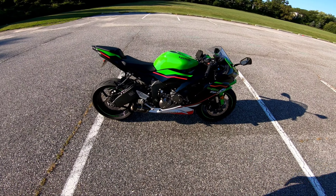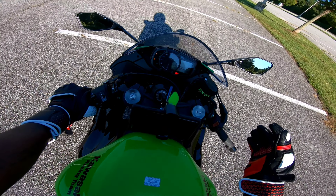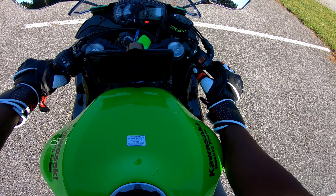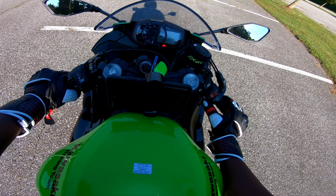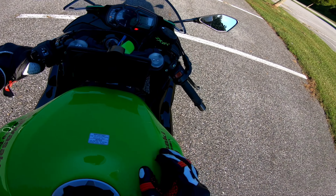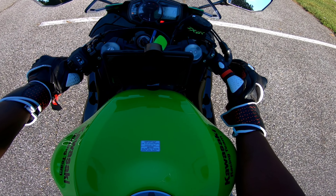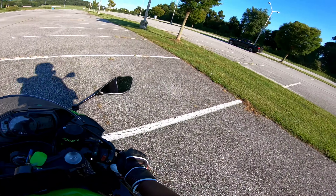Hope you guys take something from this video — I'm just trying to help out. Now I'm going to power up and head home. One thing to note: when the kickstand is down, this bike won't turn on. You can put it in neutral with the kickstand down, but once you put it in gear and try to go, it cuts right off. So you've got to have the kickstand up before you start and get moving.